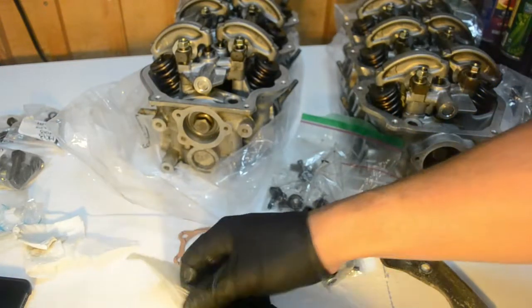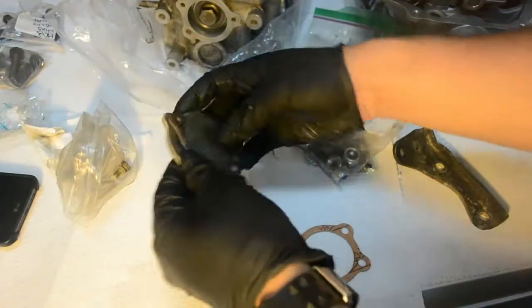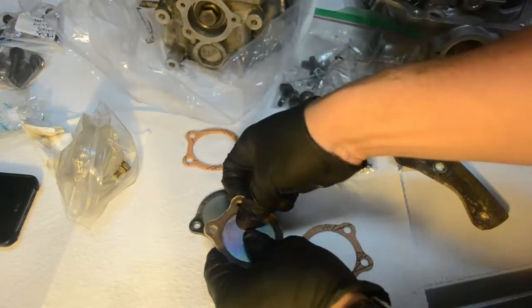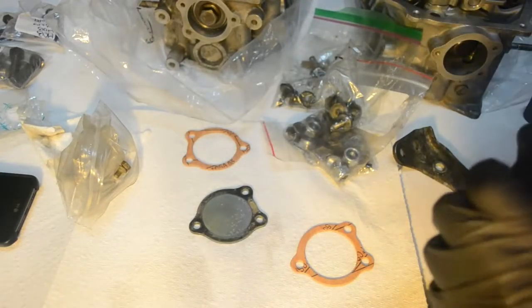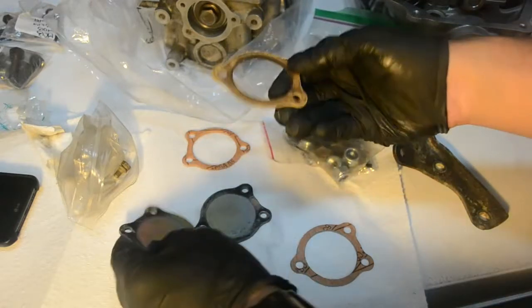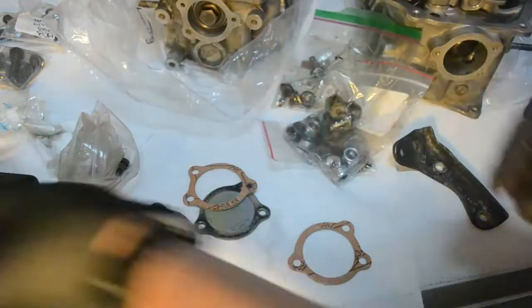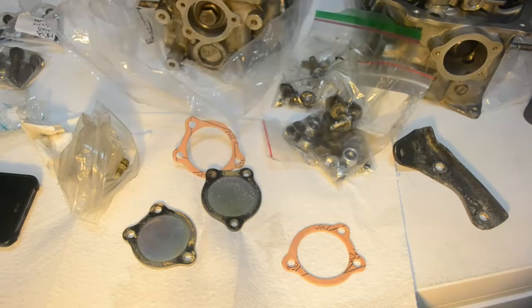Now I'll put the camera down to clean these surfaces here. There's an old gasket — I cannot tell if they used gasket maker or not. But since I already have the new gaskets, I might as well chuck the old one. I'm going to err on the side of caution and just use gasket maker — I'm pretty sure it's going to be less likely to leak.